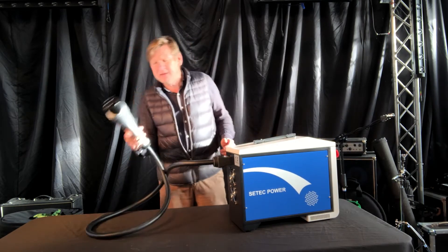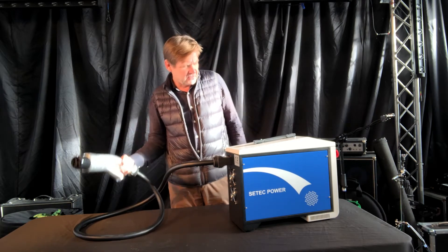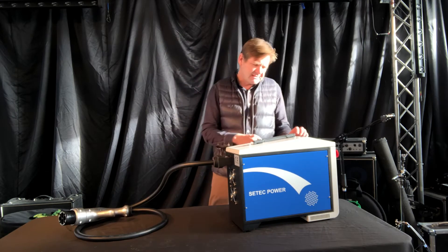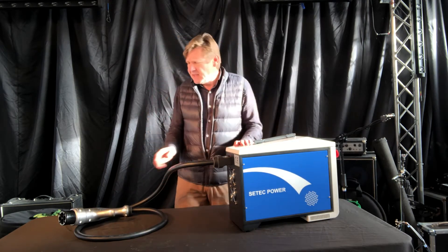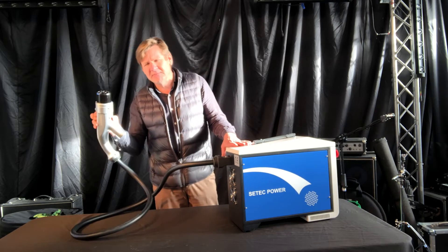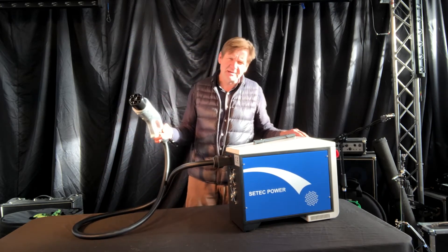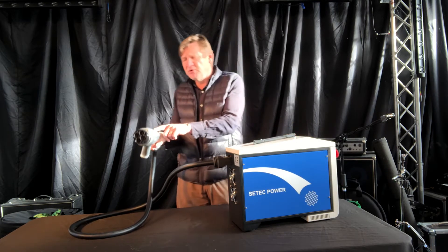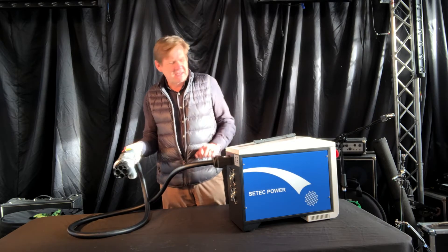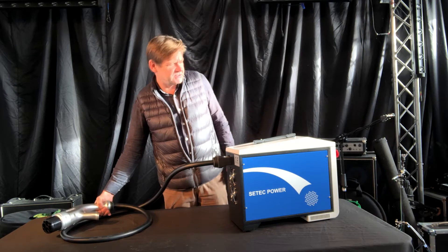This end is plugged in with a nice solid clonk, and then this end is plugged into the vehicle. On this side here there's the on/off switch. When you turn it on the fan kicks in, and then it talks to the lead itself just to make sure the connection is correct. There's a little blue light that comes on and off to confirm a secure connection, and then that end is plugged into the vehicle.